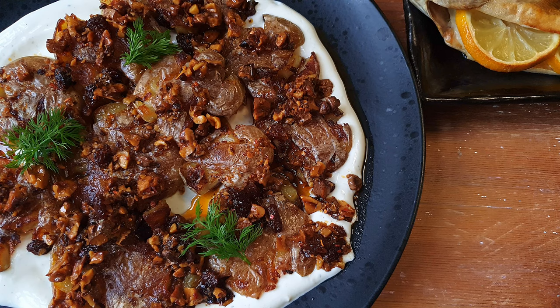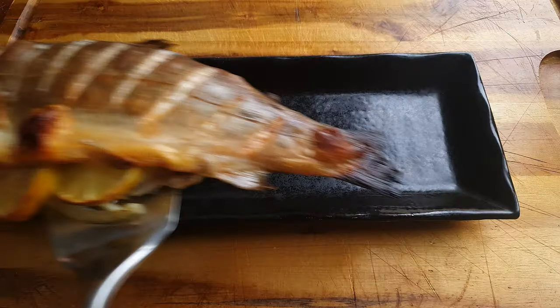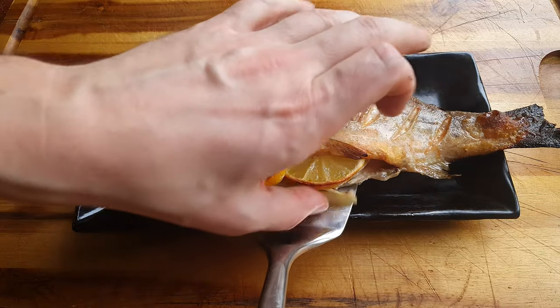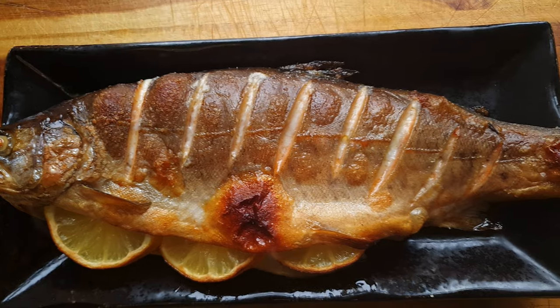Today we're making some potatoes that function as a side dish but can really become the centerpiece for any table. You just put these in the middle and see what happens, I promise you. It's also been brought to my attention that we haven't really cooked fish on the channel yet. So alongside our smashed potatoes we're gonna serve a beautiful rainbow trout that we're simply gonna roast in the oven and serve whole.